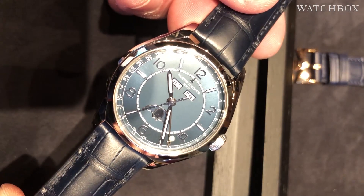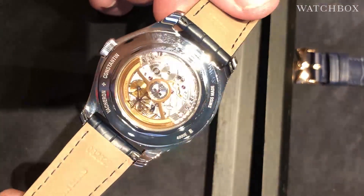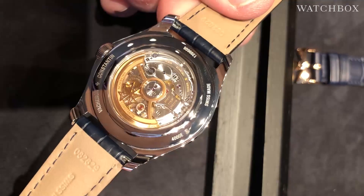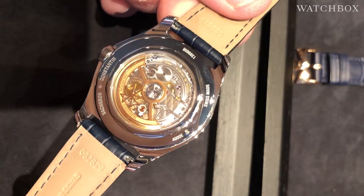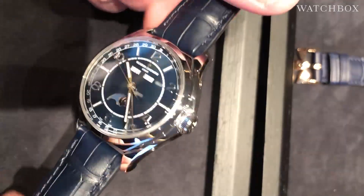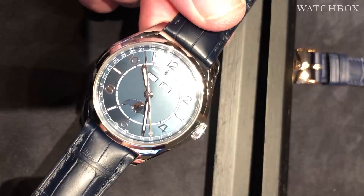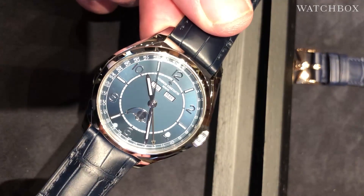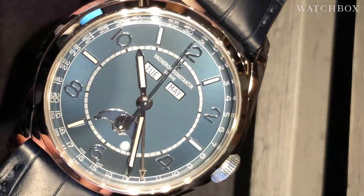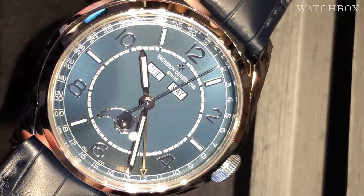We're looking at the Vacheron Constantin 56 triple calendar, 40mm. This watch is an excellent value comprising a manufacturer caliber with an extraordinary skeletonized and hand-finished solid gold winding mass, and a Geneva Hallmark caliber under a Geneva Hallmark case. The main event on the dial side features a sunburst as well as an opaline blue finish — the center is actually an opaline frosted style finish.